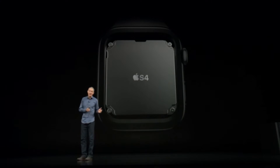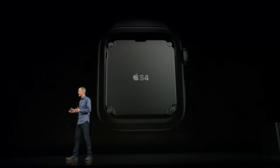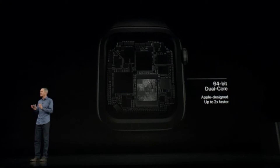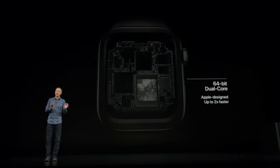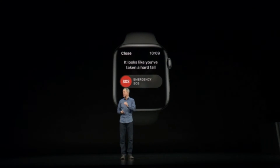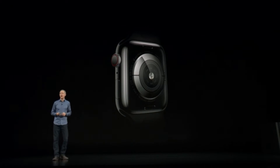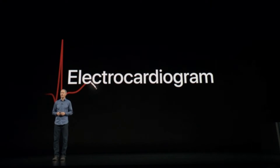S4 allows us to build in so many capabilities in such a small device. It contains a powerful new dual-core 64-bit processor and a new GPU, both custom-designed by our Apple Silicon team to deliver up to two times faster performance. Using the accelerometer and gyroscope, the watch analyzes wrist trajectory and impact acceleration to determine when a fall occurs. After detecting a fall, Series 4 delivers an alert. We've also added electrodes into the back sapphire crystal and the digital crown, allowing you to take an electrocardiogram.